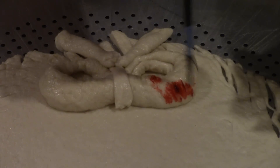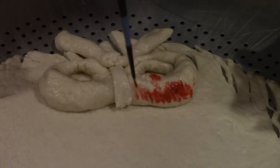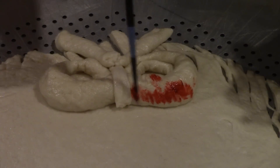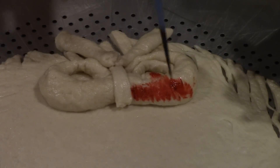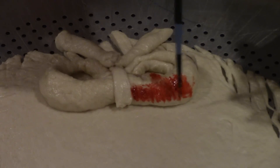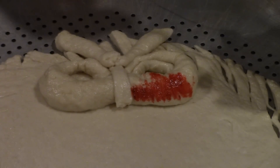Then you can take some red food coloring — I've got Wilton gel paste because a little bit goes a long way and it's not as watery as regular food coloring. Just dip your brush inside the food coloring and paint a little bit on the bow. It doesn't have to be real thick, just enough to give it some color.